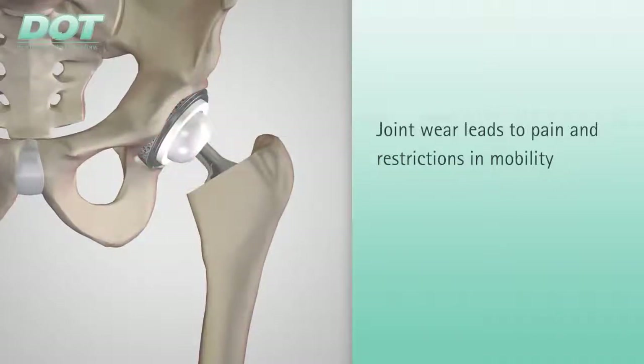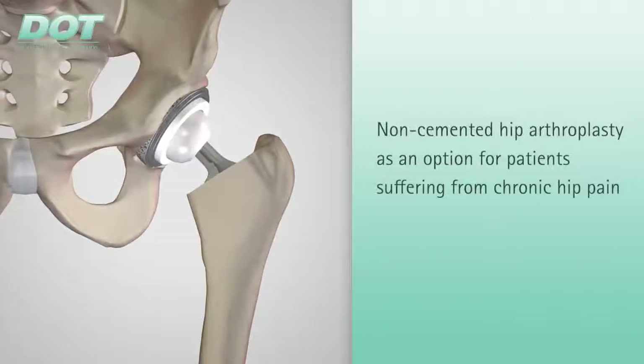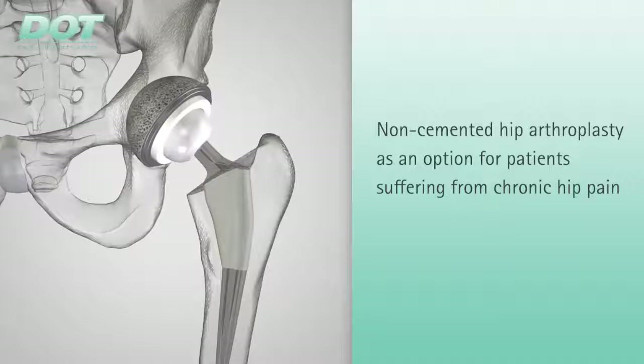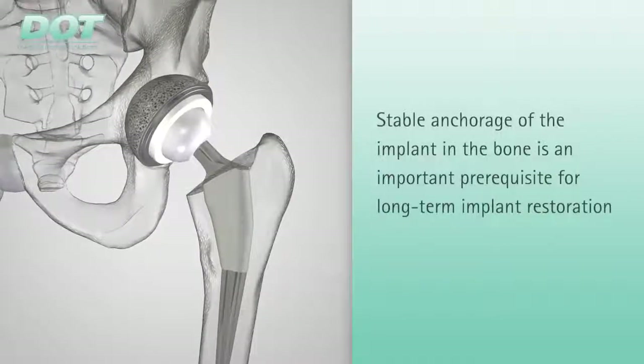Non-cemented hip arthroplasty, when indicated, is a good therapeutic option for patients with chronic hip pain and functional limitations. An important prerequisite for successful and long-term implant restoration is stable implant anchorage in the bone.